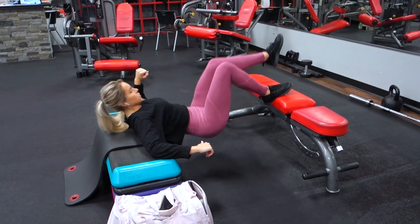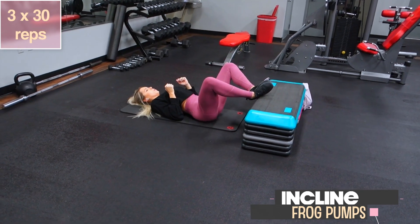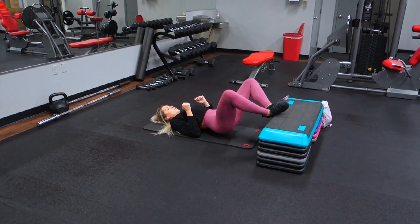Next is incline frog pumps — one of my personal favorites. These are definitely going to be higher rep, as this exercise responds really well to higher reps. Just pump them out and make sure you get a solid squeeze at the top of each movement.